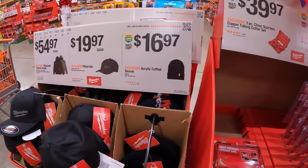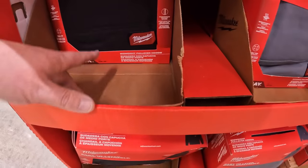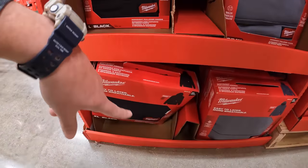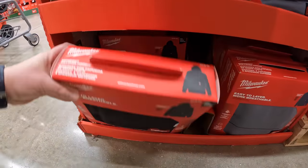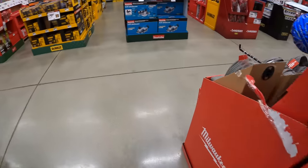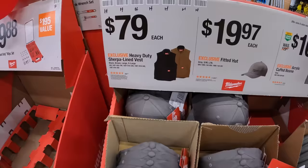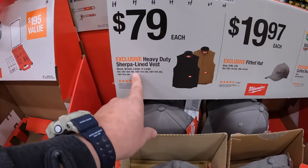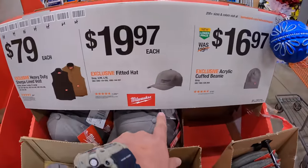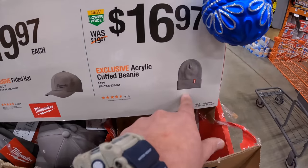They have some hats and hoodies — the large size is already gone, these sell quick. $79 each for the sherpa lined vest, $19.97 for a fitted hat, or $16.97 for the acrylic cupped beanie.